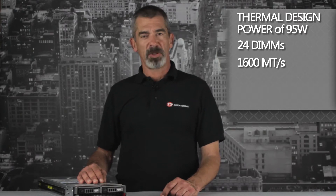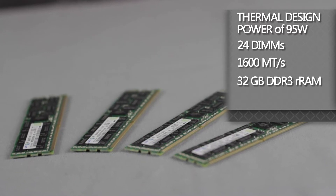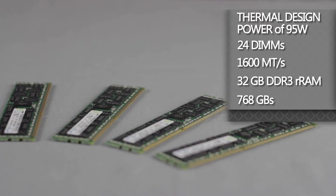With a maximum size of 32GB DDR3 registered RAM, the total possible memory is 768GB per blade. When CPUs with TDP of 150W to 130W are used, like the E5-2680, only 20 DIMMs are available for use.